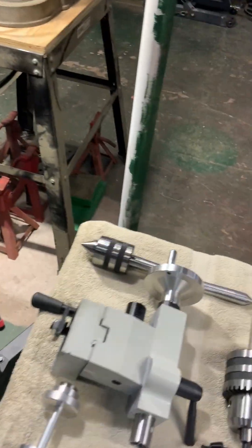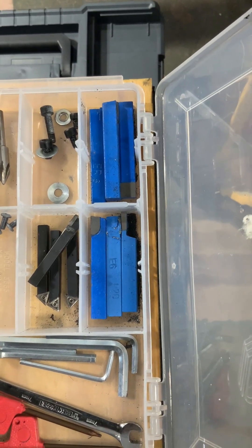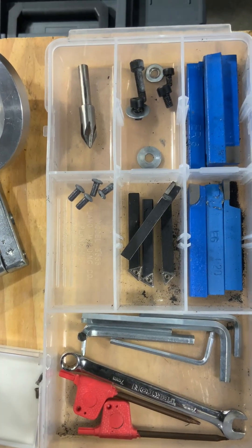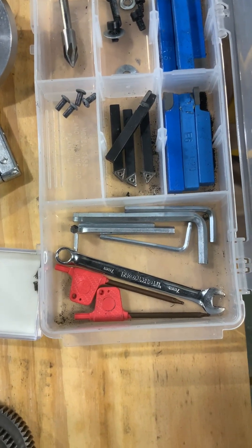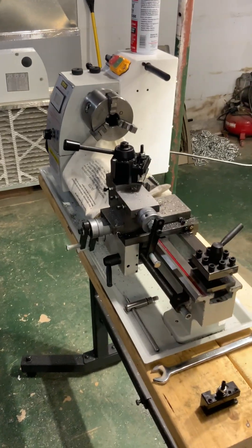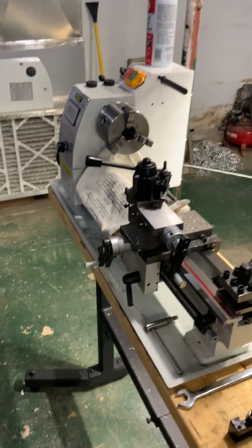You get what you pay for. It came with these carbide cutters — those blue ones — which are basically good for boat anchors. I'm going to throw them out. I bought some better carbide cutters with replaceable tips; those are quarter inch. I have three-eighths inch on order and they haven't come in yet. It also came with some Allen wrenches — those did come with it, though the regular wrench is mine.